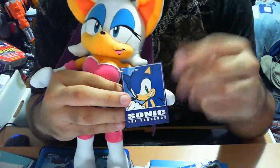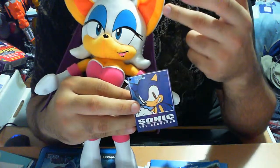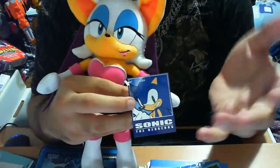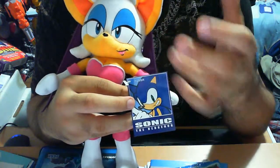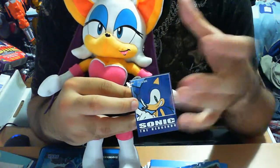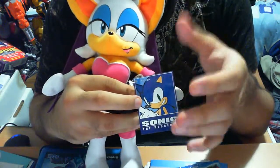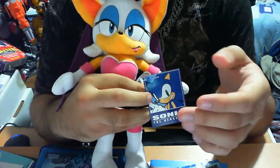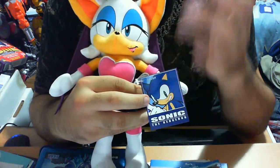The small nitpick I have is with the card itself. It's branded as a Sonic the Hedgehog plush, but technically this isn't Sonic — she is Rouge the Bat, part of the Sonic universe. My only guess is they do this to attract newer fans who may not know the expanded canon. If someone sees this in a store and says 'oh, it's a Sonic the Hedgehog bat,' they might investigate and learn more. That's probably the main reason, though I could be wrong.